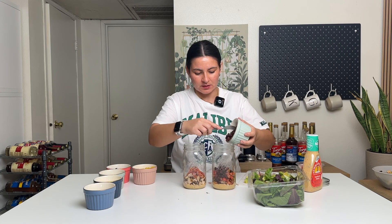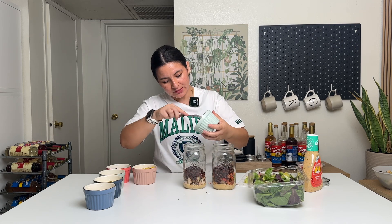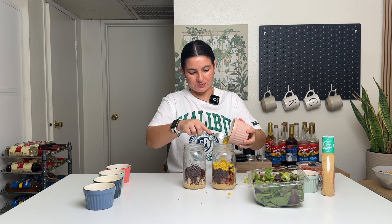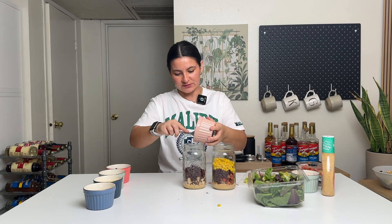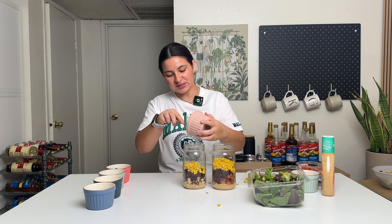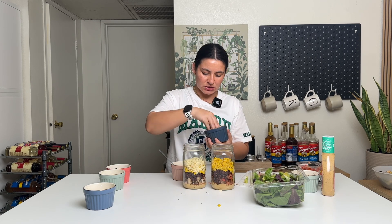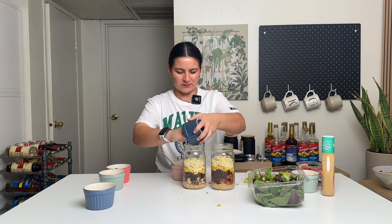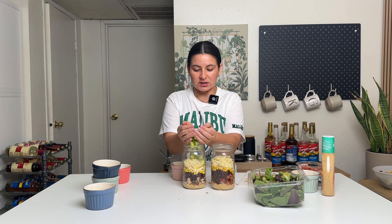And then black beans — again, quarter cup to half a cup, however much you want. Beans have lots of fiber and a little bit of protein. Then corn, quarter cup to half a cup. And I'm gonna do cheese on top of that — just a decent pinch into each one. I love pepper jack cheese, but you can use whatever: Monterey jack, Mexican style blend. And then avocado on top.